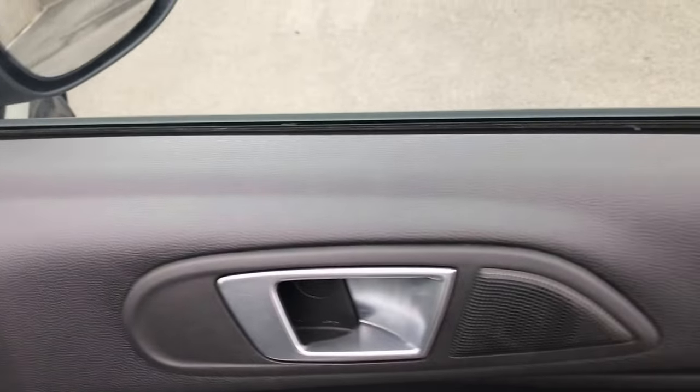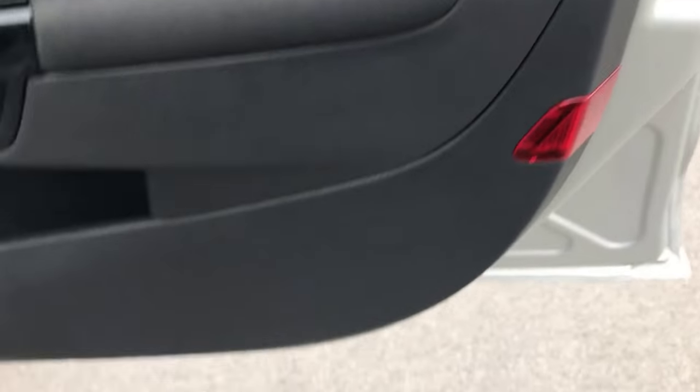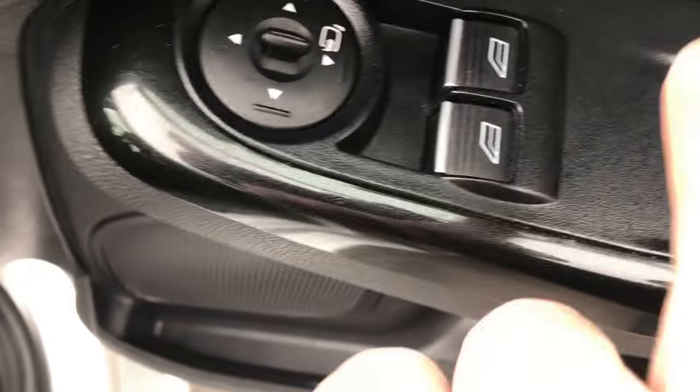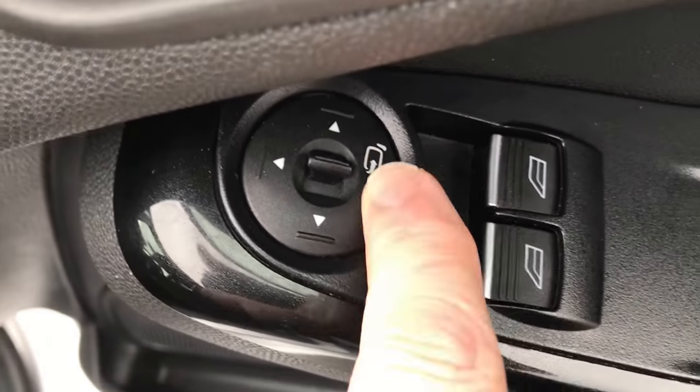Driver's side door — door card first of all, absolutely fine, spot on. Electric windows in the front. Electric door mirrors which are powerfold as well — at the touch of a button. Onto the driver's seat — upholstery is absolutely fine, no issues there at all.